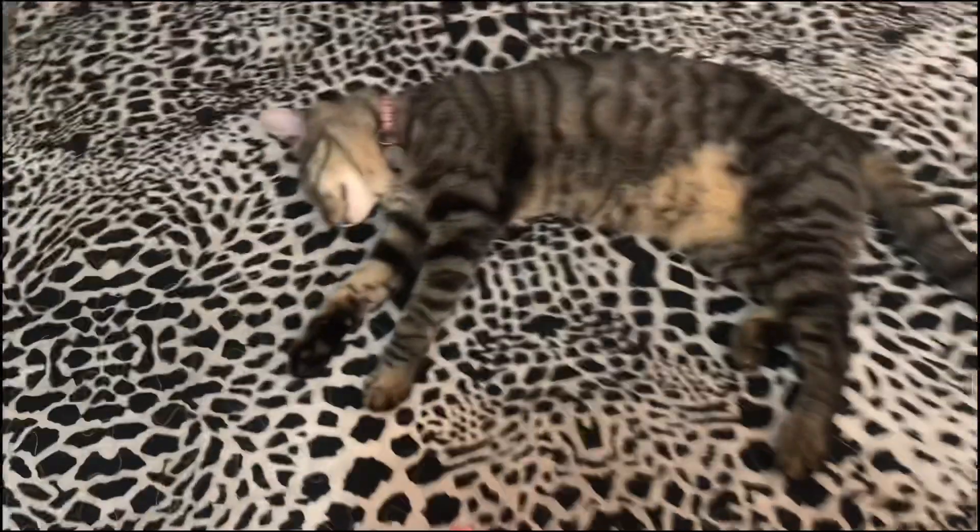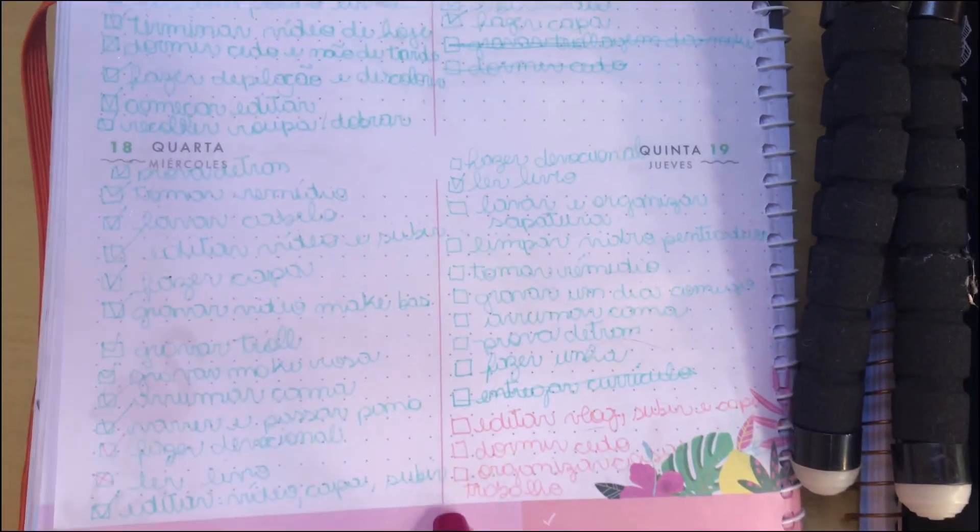Meus amores, já passou tempo, já fiz um monte de coisa. Agora eu vou limpar a minha sapateira, que tá um lixo, colocar o sapato pra lavar, e dar uma organizada aqui na penteadeira. Aqui eu já coloquei algumas coisas que eu tenho que fazer hoje. Então eu vou fazer isso. Bora lá.